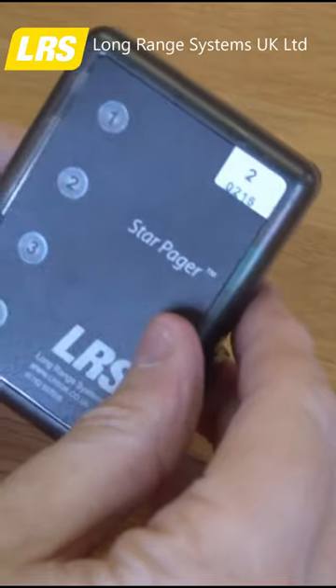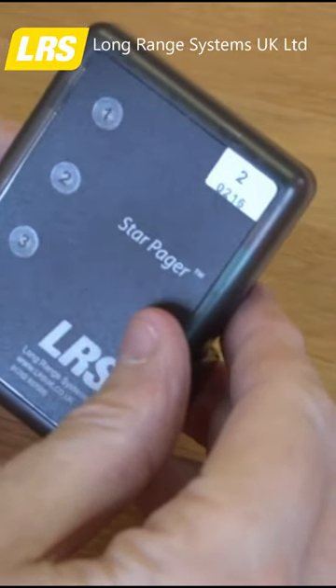With just a 6 hour charge, the SP4 will run for up to 48 hours dependent on usage.